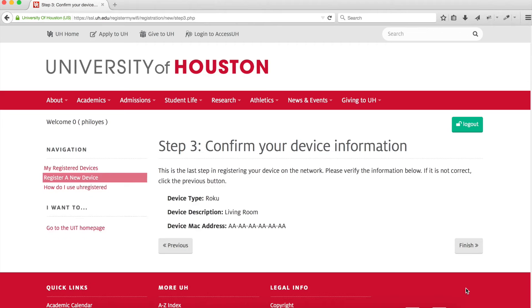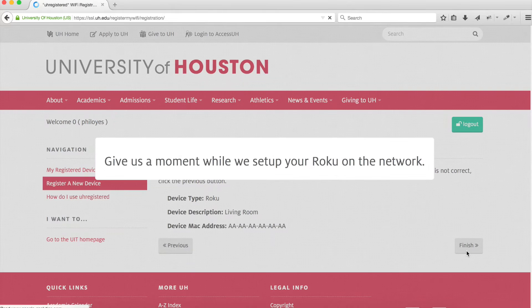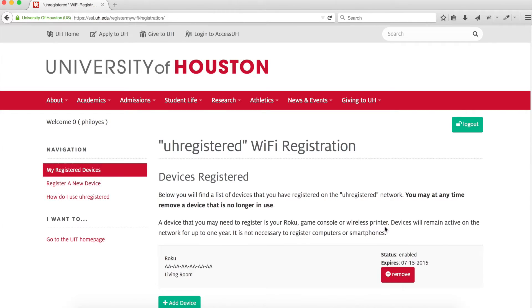Step 3 is the final step in registering your Roku device. If it's all correct, click Finished. You should now see that the Roku 2 is now active on the UH registered network.